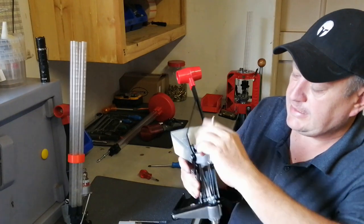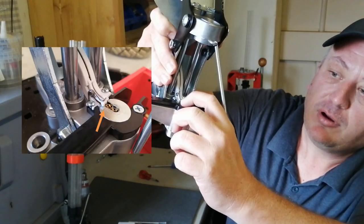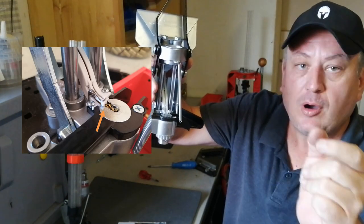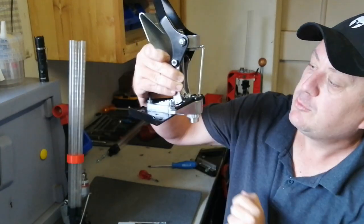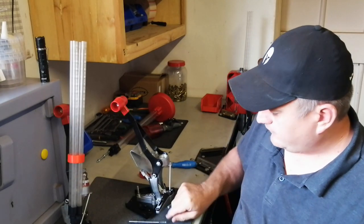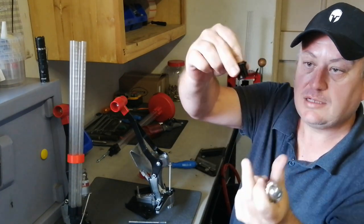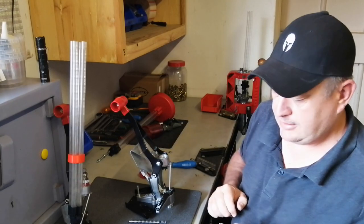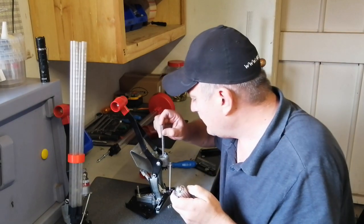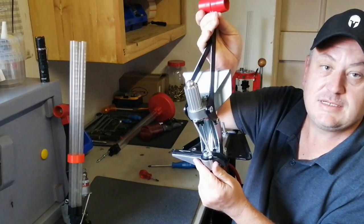What you want to see is that the plastic part there is engaged with the primer insert. That pointed part of the primer insert has pushed it up, so now primers will flow through. That's the bottom done. Now the top - this part goes inside. Drop it in there. Guide rod and spring goes in the middle of that. Push down and secure. Your press is assembled again.